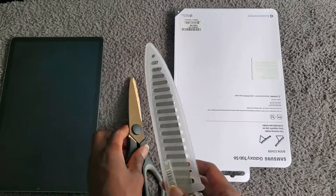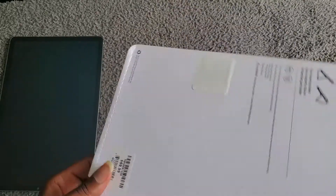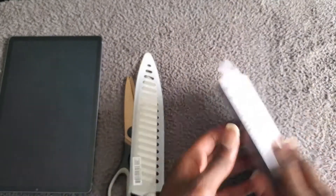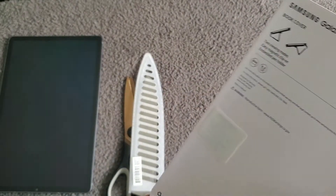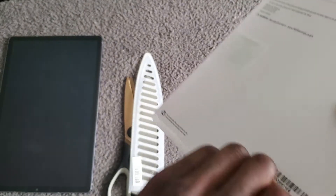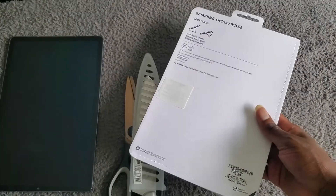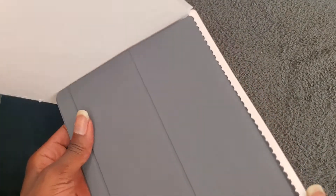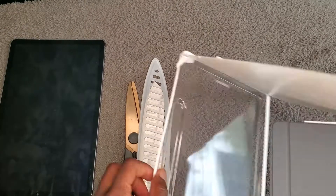So when I was at the store today, I picked up this beauty right here — this cover. It's the space gray one, which is gonna match the tablet. Let's take this out and see what it does. It was seventy dollars — pretty decent. Let's go ahead and open it up. You peel this bad boy off and it leaves you with this soft-touch material — it's not leather, not plastic, it's something in between.